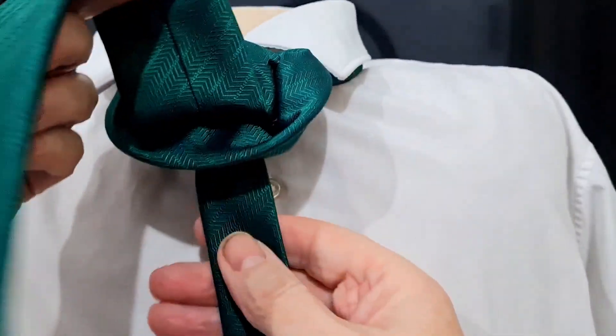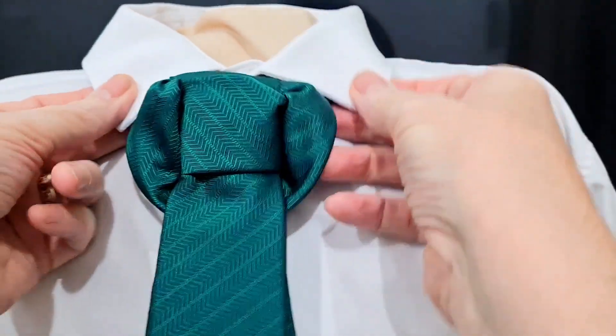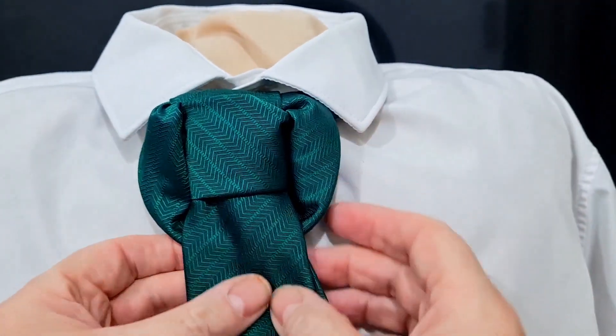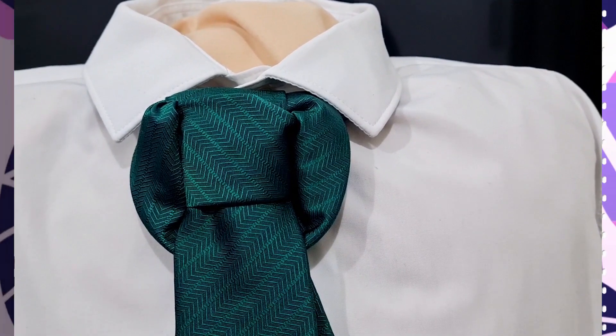In this case, you have to pull on the tail bit to cinch it up. And there we have our Dickens knot. Thank you, and I shall see you in the next video.